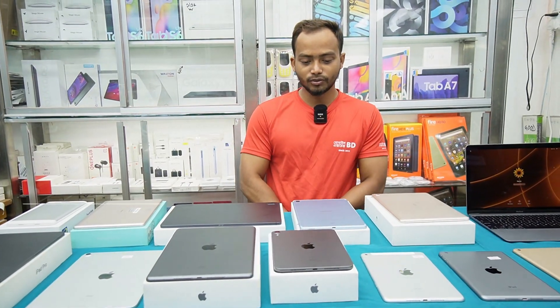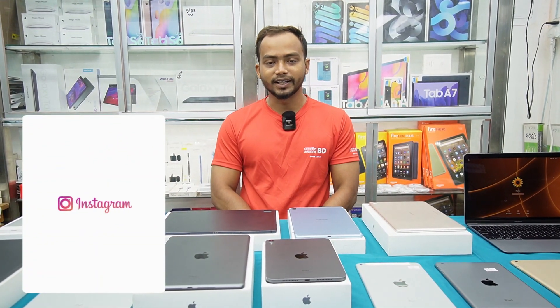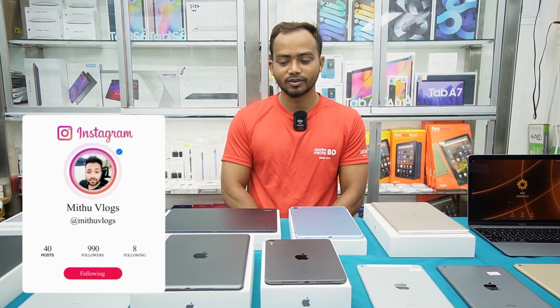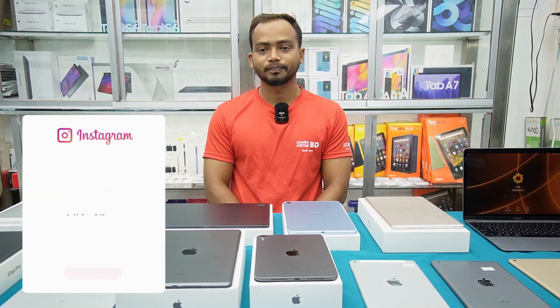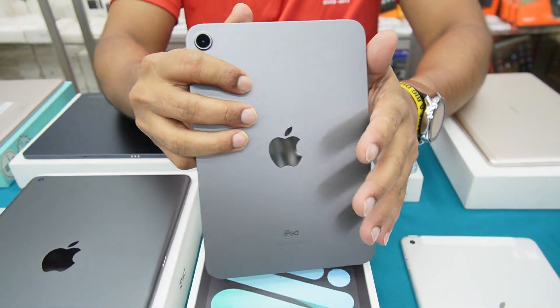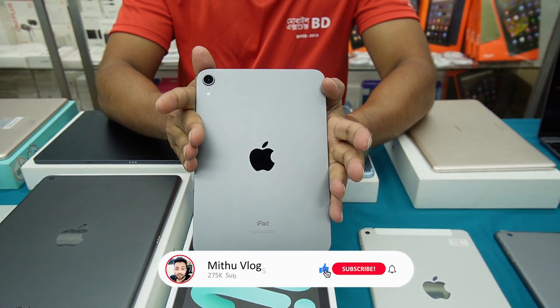What is the latest model of iPad? The latest models available are iPad 9th generation and Mini 6. These are the latest. Let's have a look at the Mini 6.